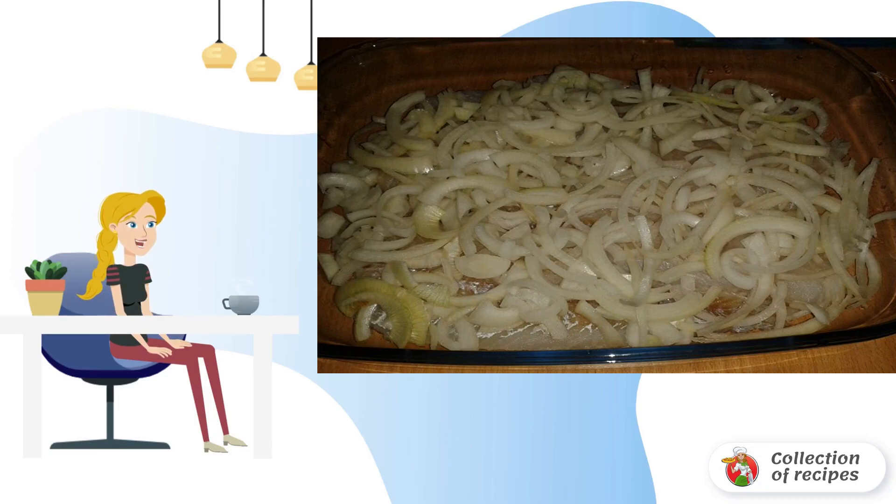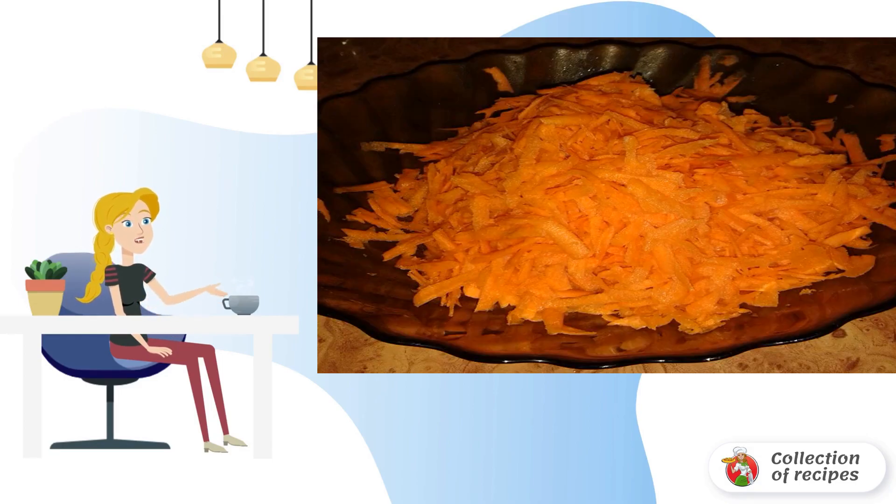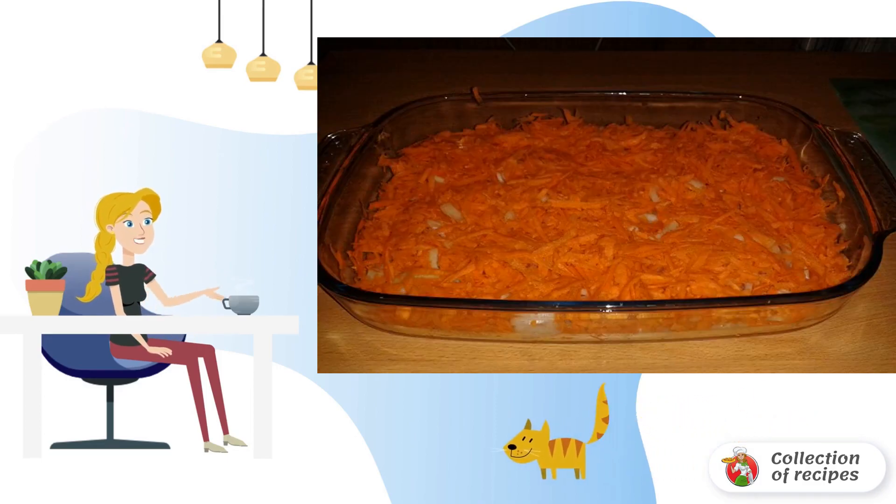Peel the bulbs and slice thinly. Spread evenly on top of the fish. Peel the carrots and grate them. If desired, they can be lightly fried in a frying pan with a small amount of vegetable oil. Put the carrots in the mold and smooth them out. For garlic lovers, you can pass a couple of cloves through the press and add on top.